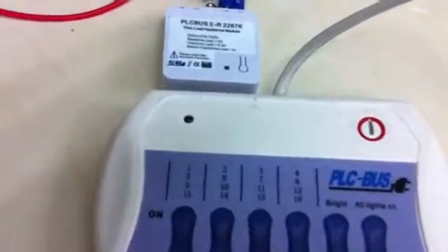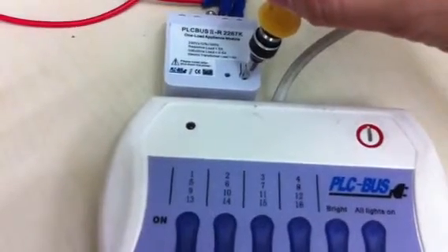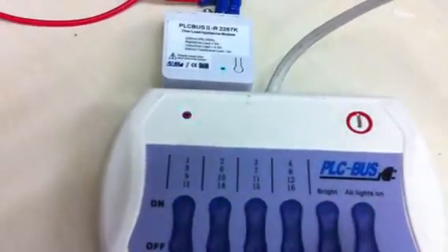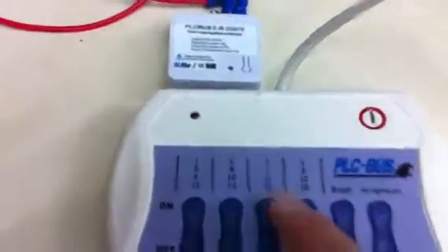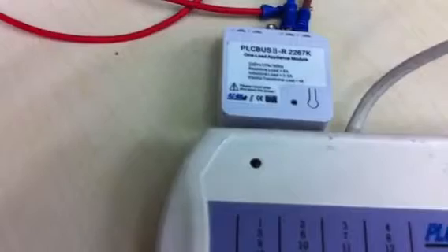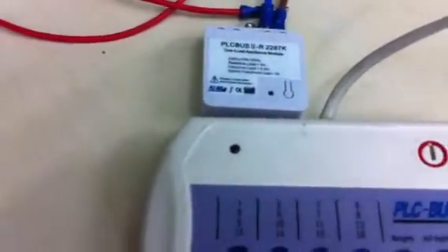Now if you want to change back to mode 1, press and hold this button. It will turn on — then send the bright command, then send the address. Now you can see it is working in mode 1. You can listen for two sounds. The first one: when you send 50 on, it will close the contact and then one second later it will release.